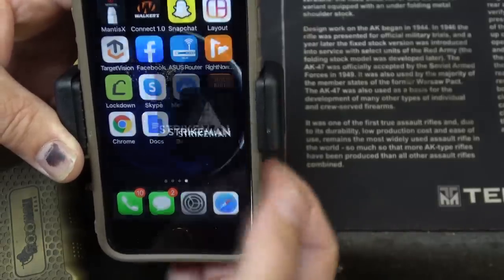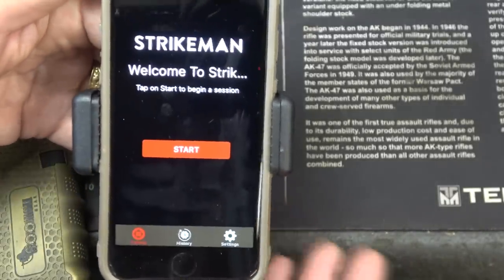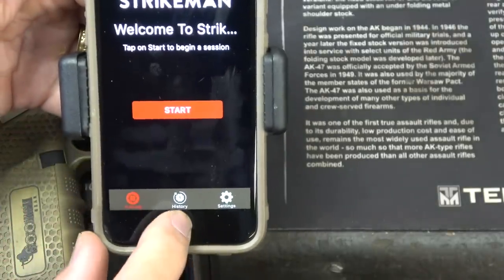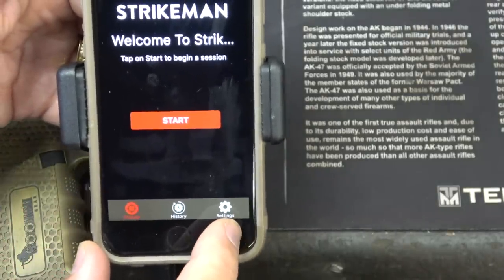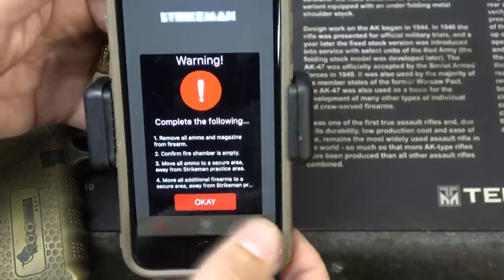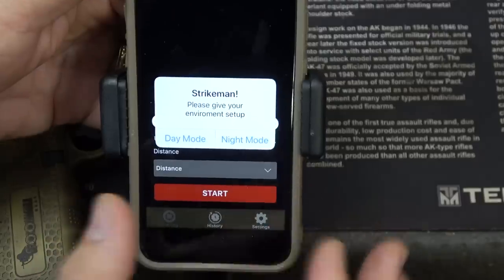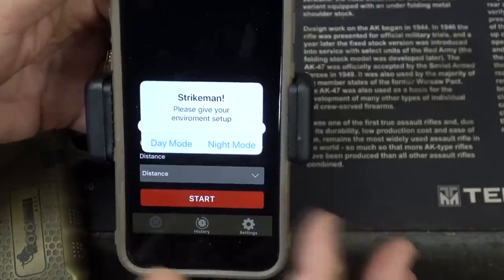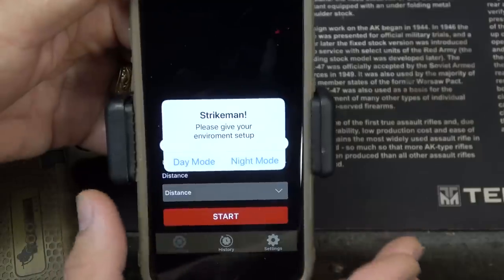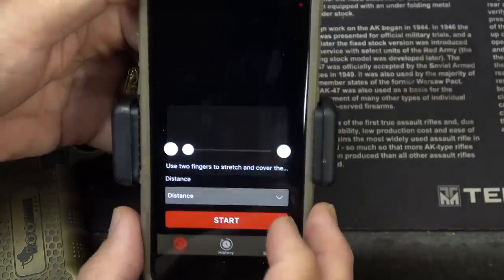Go to your app store and download the Strikeman app — it'll go right on your phone. Here's the page: you can start playing immediately by hitting start. It also has history and settings. Hit start and it'll tell you to make sure your ammunition is clear, then it'll ask for day or night mode. If you have a dark room, go with night; if it's a bright room, go with daylight. If you use this outside, make sure you put the phone and the target in the shade. We're going with night mode.